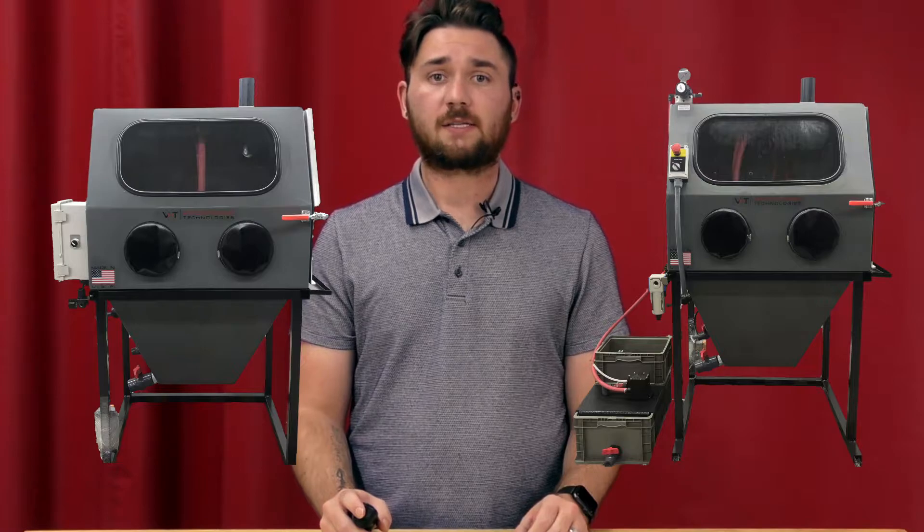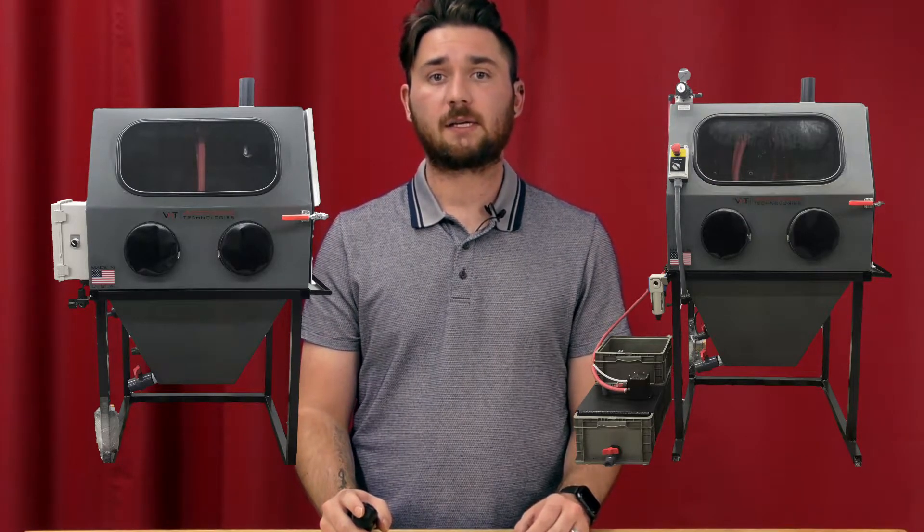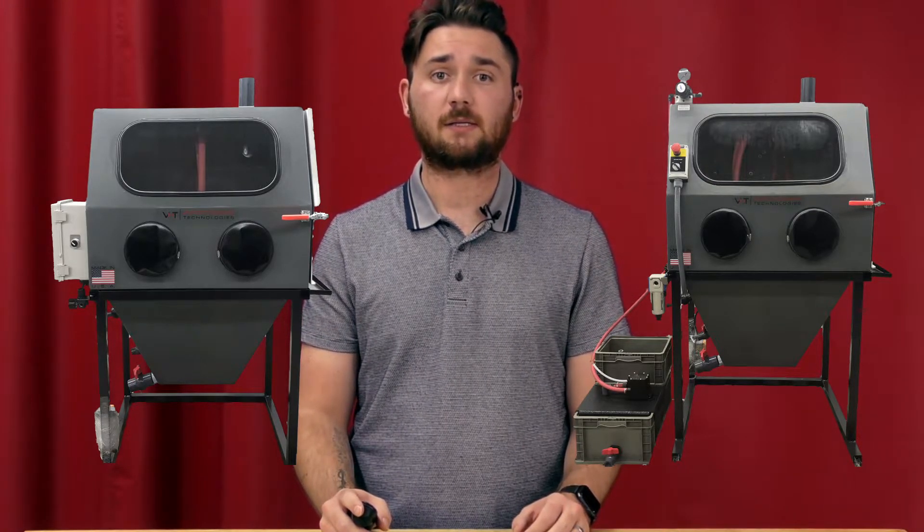Although these machines are both vastly similar, they have differences that can make your blasting experiences more efficient and easy. Let's start off with the similarities between these two.